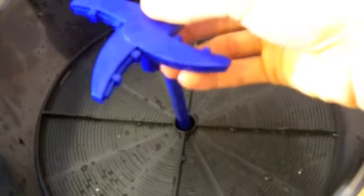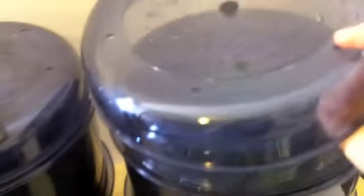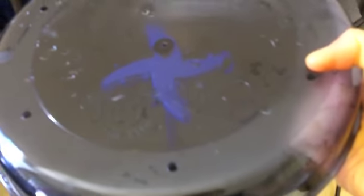Once that's done, just go ahead and put the little sprinkler system on top. Finally, grab the cap — it goes on. And there we go. Now we just plug them in.